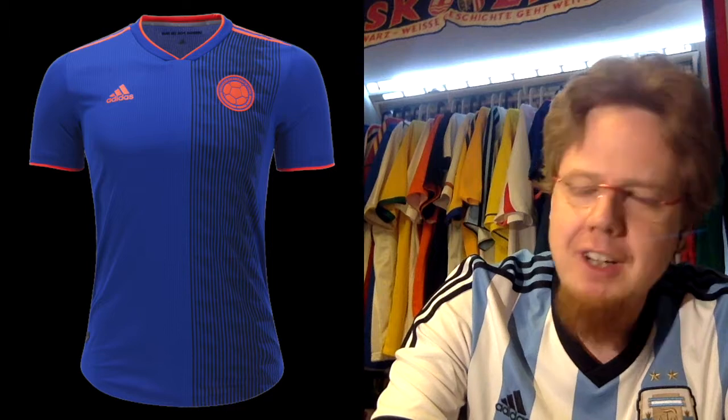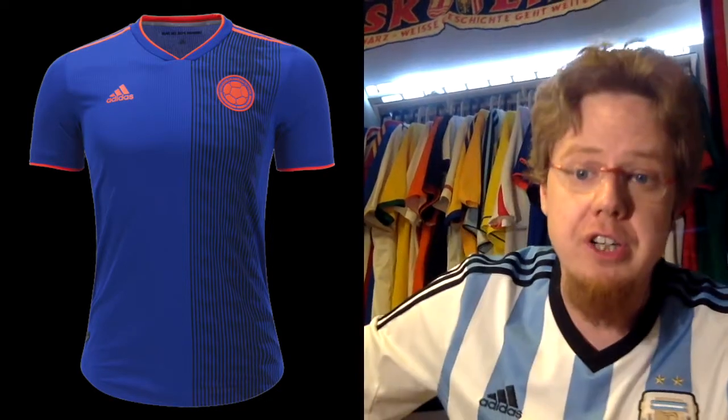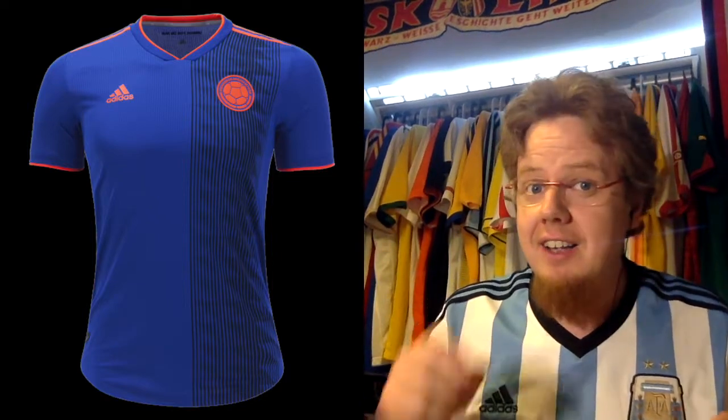Finally, let's look at a good jersey — the Colombia away jersey. They're using the same one from the World Cup, which I now own. It is not my favorite Colombia away jersey, but I really like it for two reasons: first, blue and orange is a great combination, and orange makes sense for Colombia because they've been wearing orange since the '70s, inspired by and honoring the great Dutch team of that era. Second, this bright blue color as an away jersey is really nice.